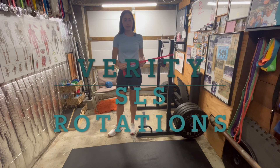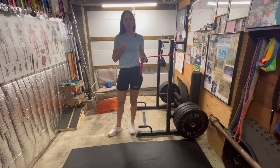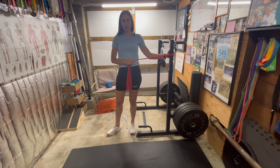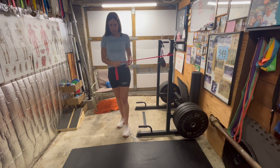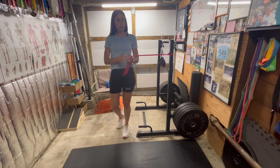This is single leg stance rotations, an exercise mostly for ankle and foot strengthening. You start with a band anchored to something very sturdy, then step out a little bit and wrap the band around your hand if it's not already a loop. Secure it to your hand and then stand on one leg.